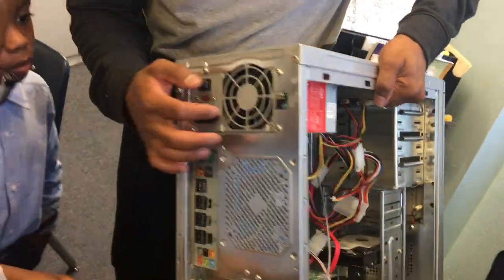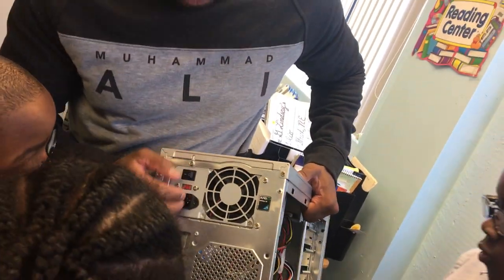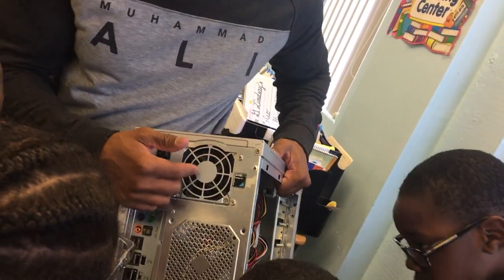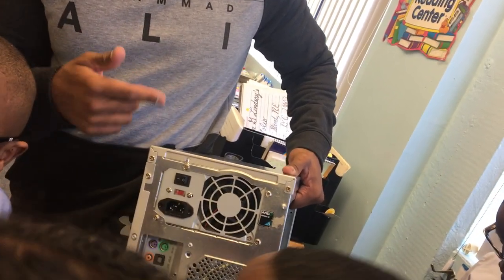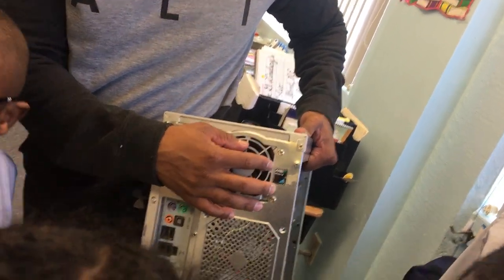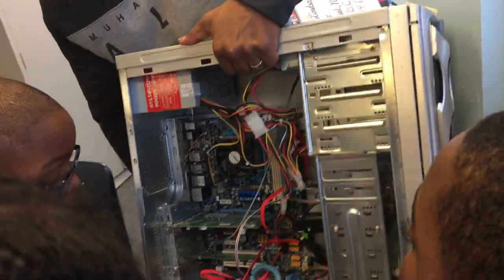What Mario pointed out is this is the fan. When you turn on the computer, you need the fan to cool down — the fan has to cool down the power and the inside.